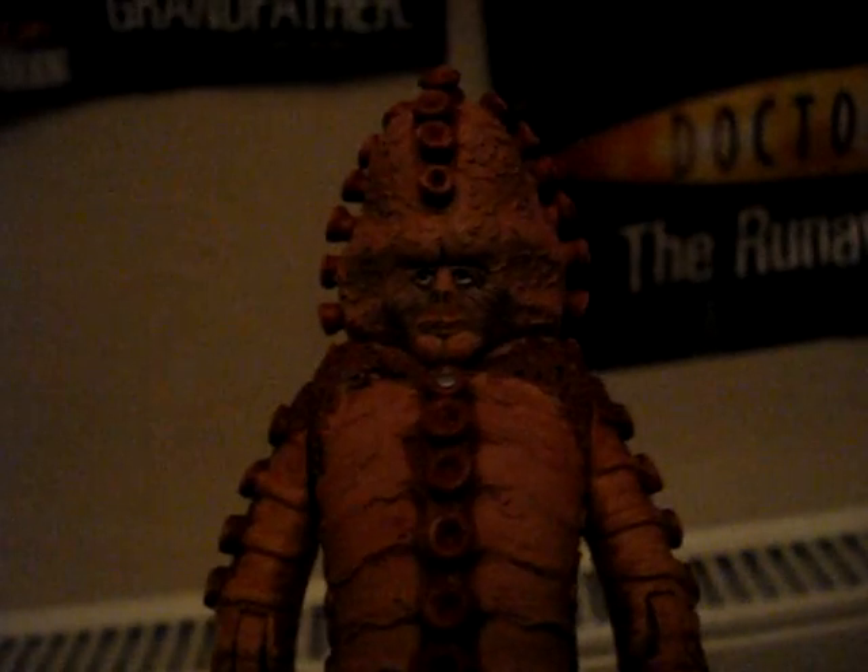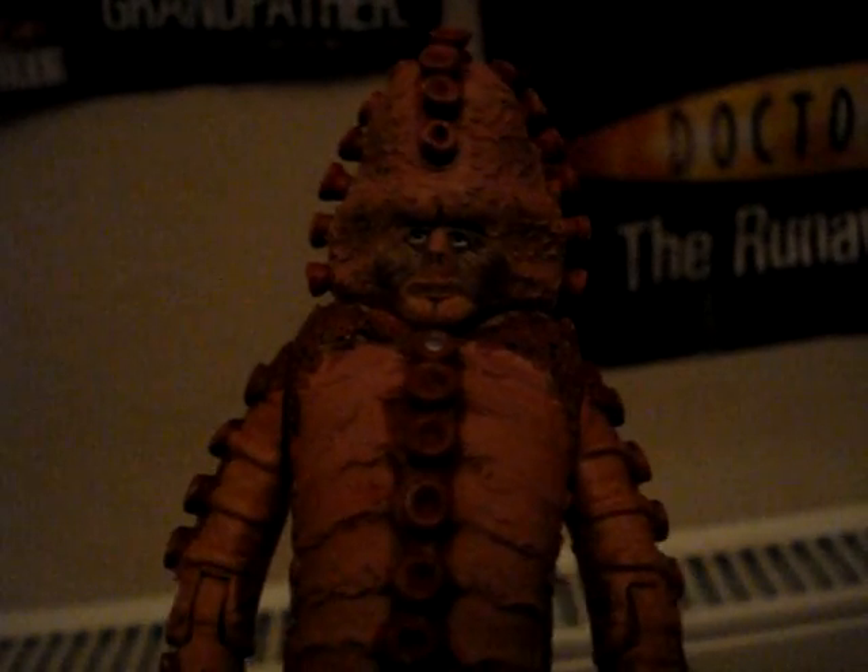Hello and welcome to the 14th toy review. Today I'm going to be reviewing the Zygon figure from the Tom Baker episode Terror of the Zygons.